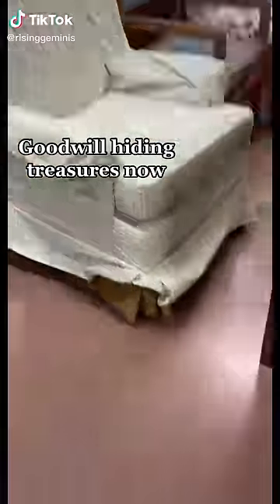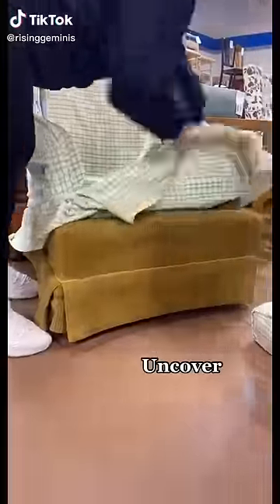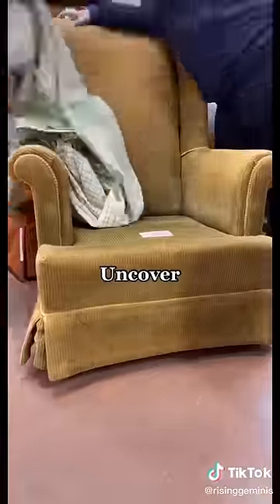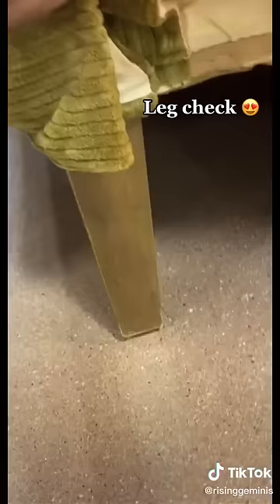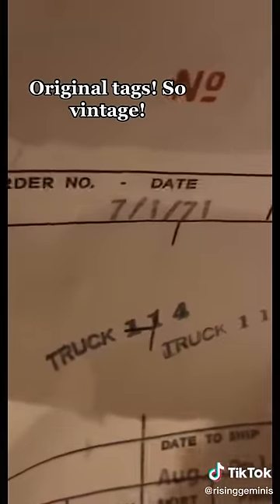We'll be hiding treasures — now uncover! Wow, so pretty. Leg check. Original tags, so vintage. Bring it home.